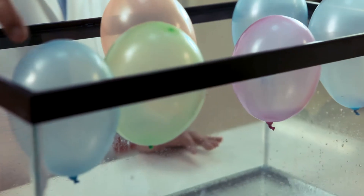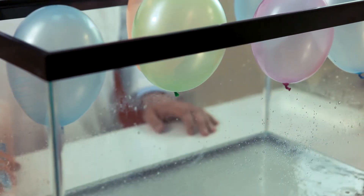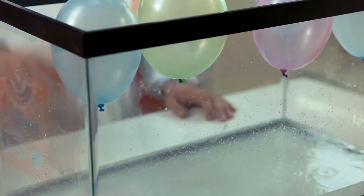Carbon dioxide is made of one carbon atom and two oxygen atoms. This makes it much heavier than normal air, which is nitrogen and oxygen. That's why the balloon floats on top of it.